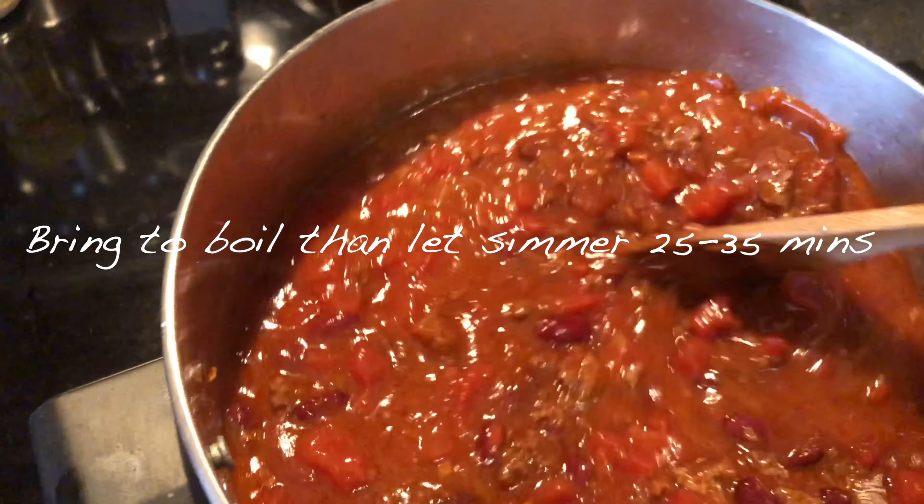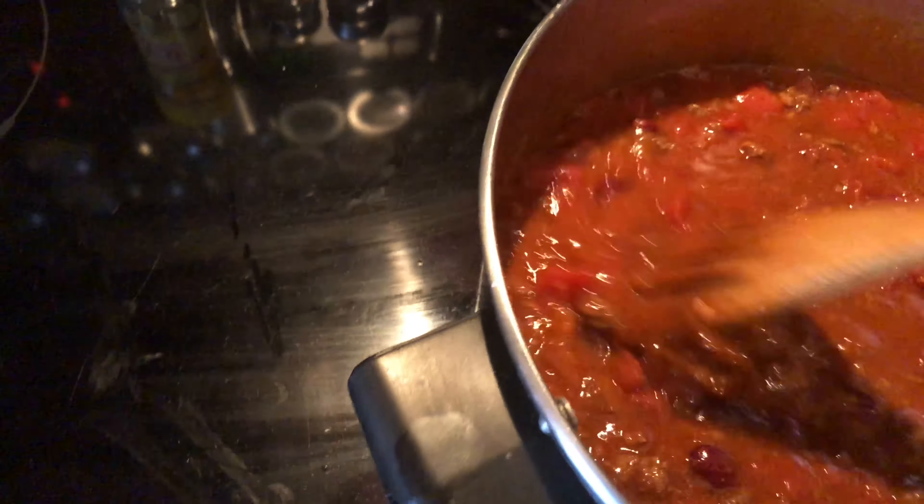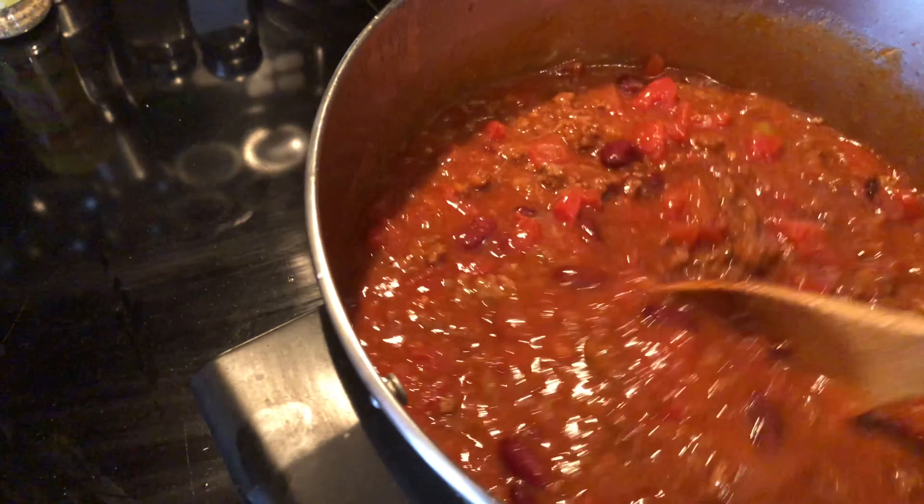Bring everything to a boil, then let it simmer for 25 to 35 minutes. Take it off the heat and wait 10 or 15 minutes before serving. And everybody knows chili tastes better the second day! Thanks for watching and bon appétit!